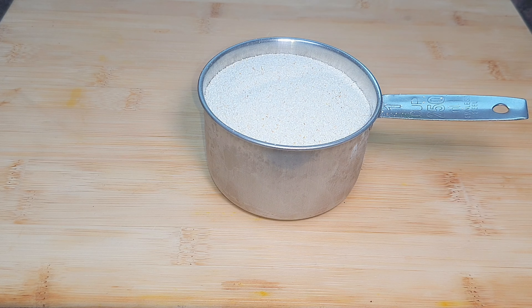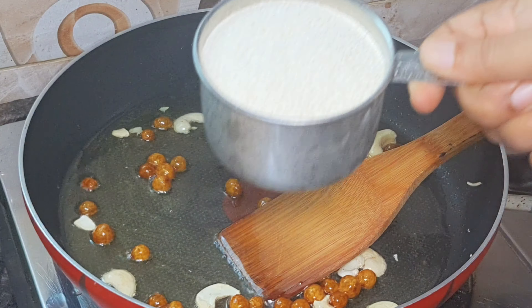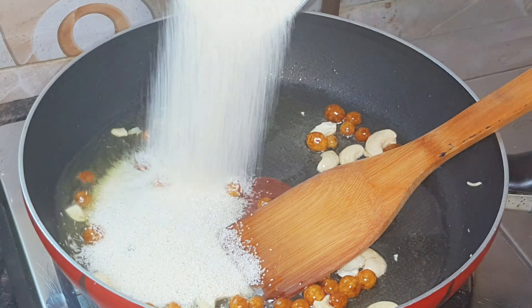Then we will add it and mix it. It will be easy for us to fry it. I will add a medium flame.